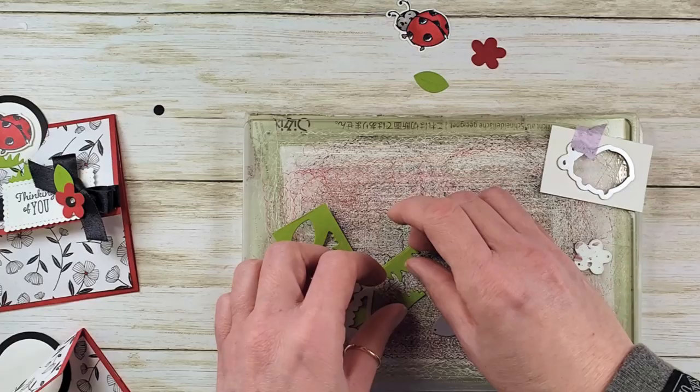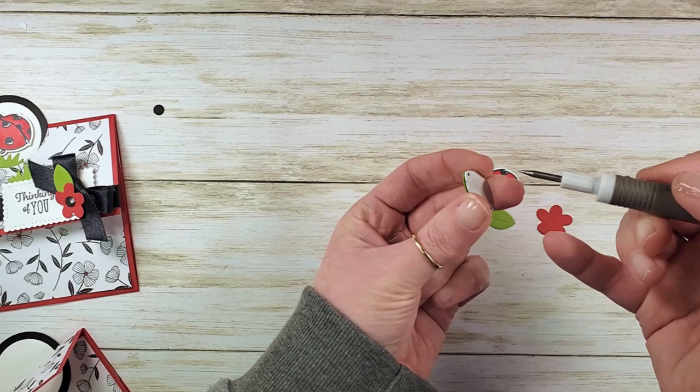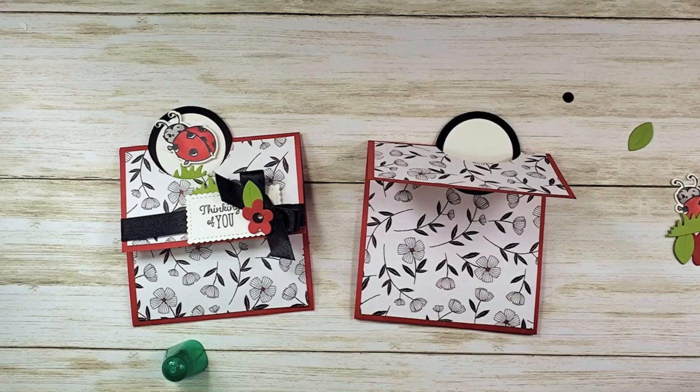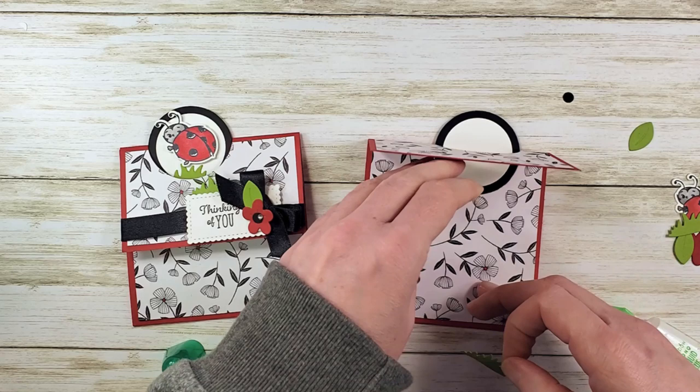One of my little leaves is stuck in the die, but there are little release holes — just take your pick tool with the piercer attachment and pop it right out. Now it's time to finish up the card with the pieces we've cut. I'm going to take some Multi-Purpose Liquid Glue, put it on the back of one of our die-cut grass pieces, and add that right on the inside.